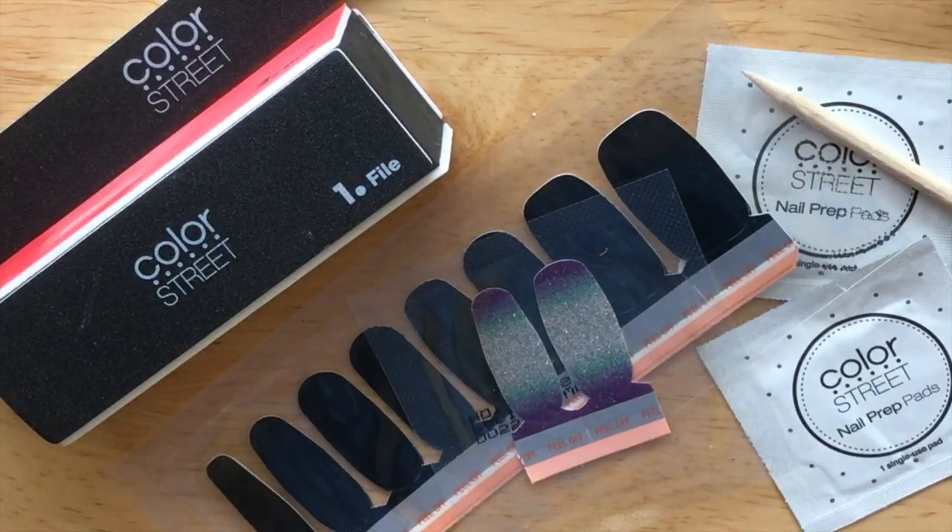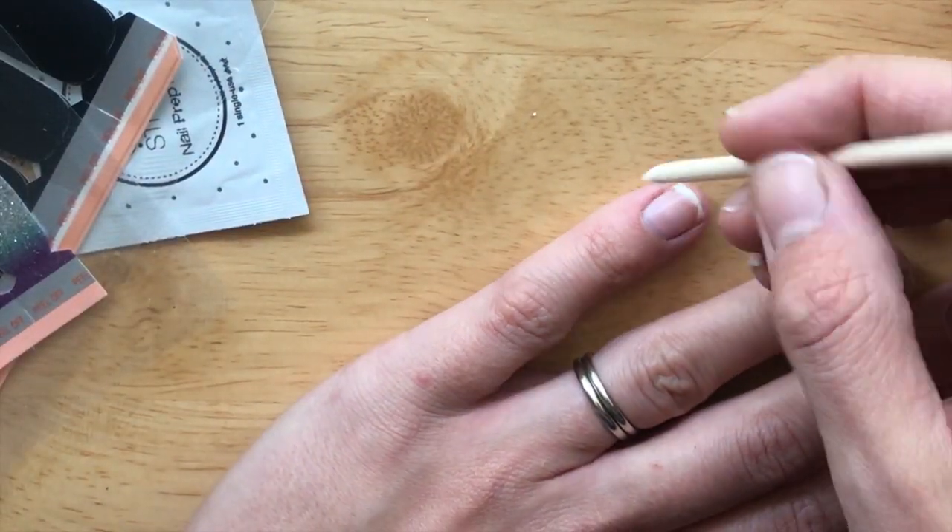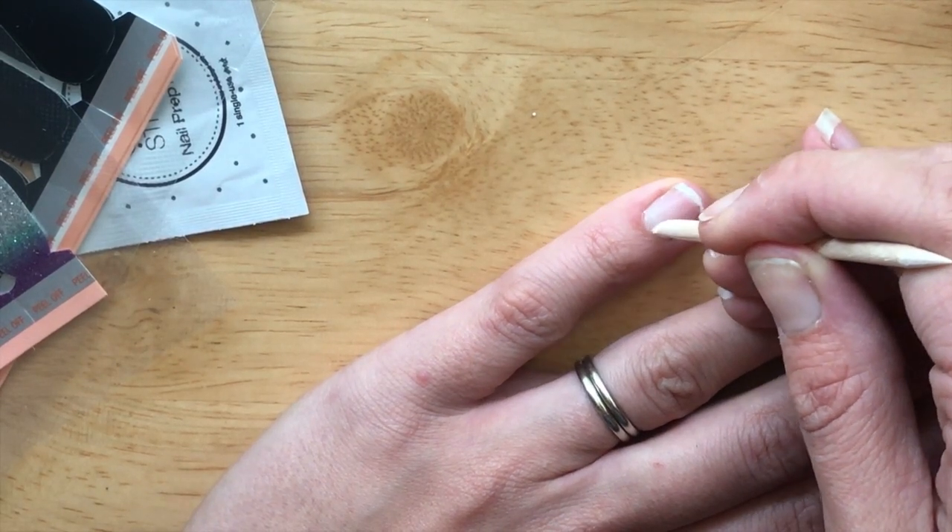These are so easy to apply that I actually applied them while in the car — I wasn't driving, I was a passenger. Don't put these on while you're driving, cause that's not great. Let me go show you how. First, you want to gather your supplies. I recommend gently pushing back your cuticles for a smooth application.